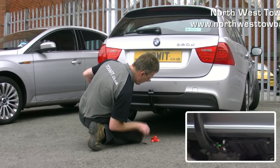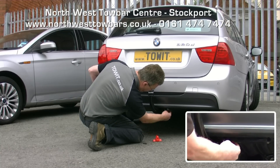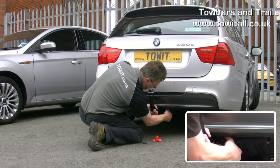To remove: take the cap off, insert the key and rotate it clockwise, pull the locking handle outwards, turn as far as you can and the neck comes away.